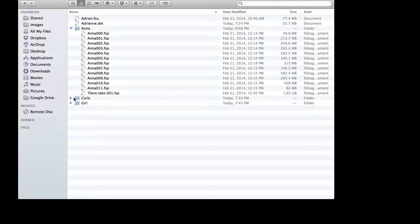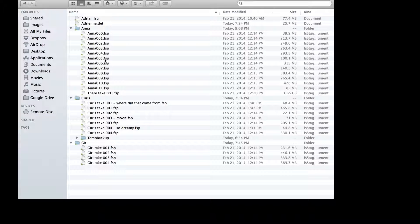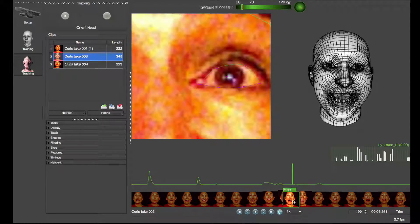Many of our clients capture hundreds of takes with a single actor, need to get great animation quality, but don't have the resources to manually annotate each performance. There is a way to improve quality with very little manual work.